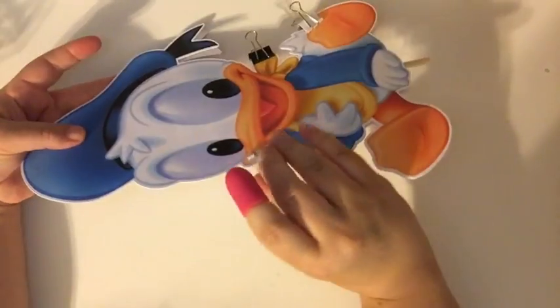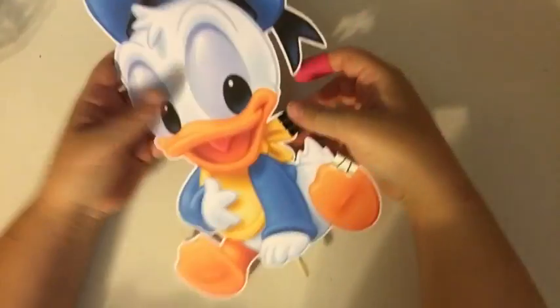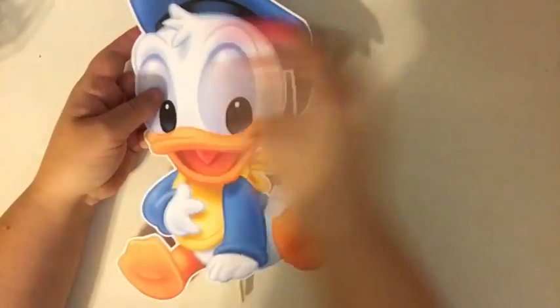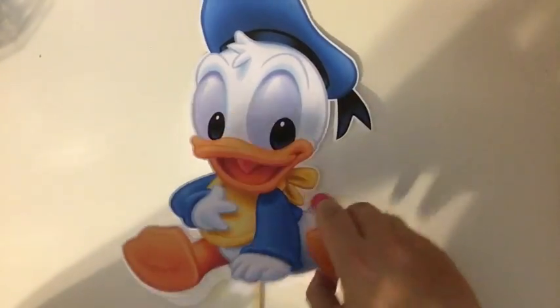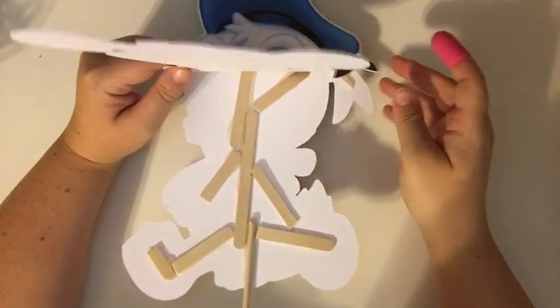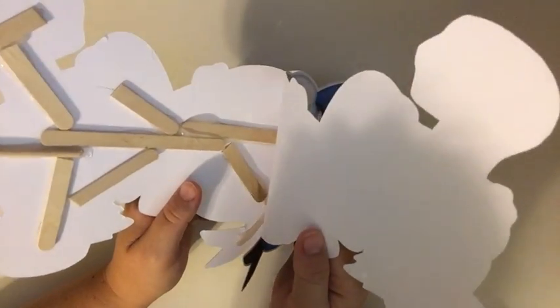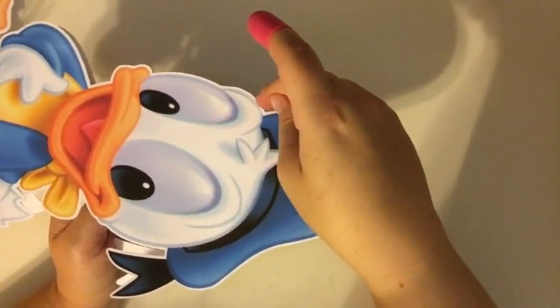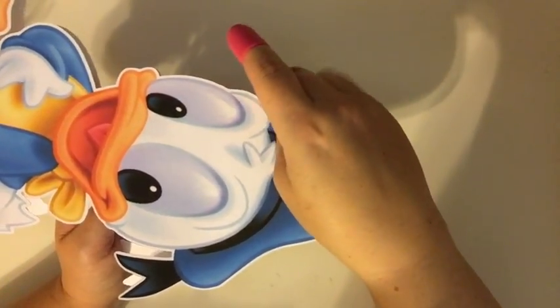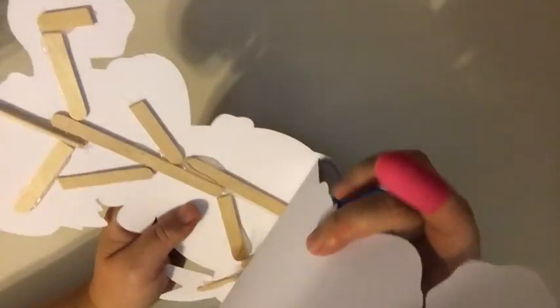Take off all these clips once you get it started. Then we start working our way down — flip it up, do a little at a time. See how it's past this crease — it's easier to follow the line that way.